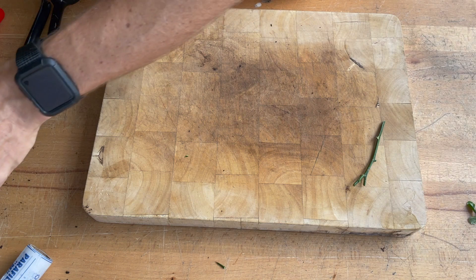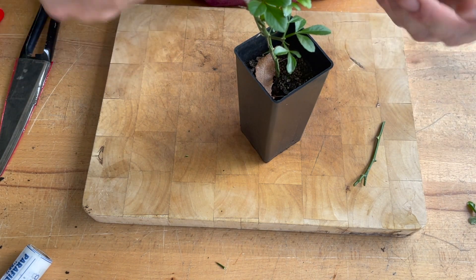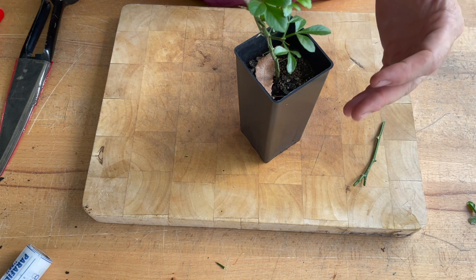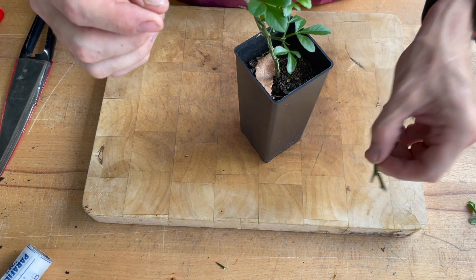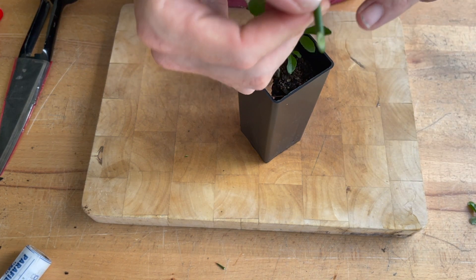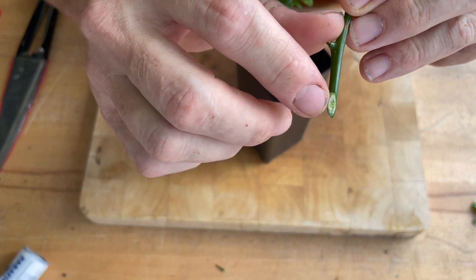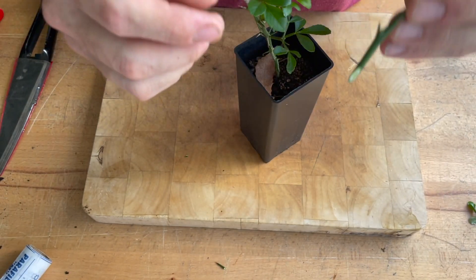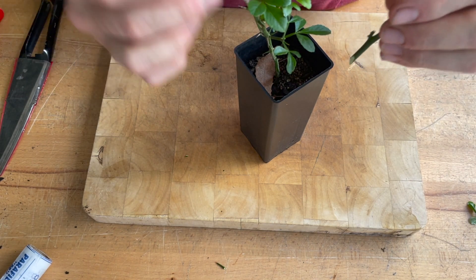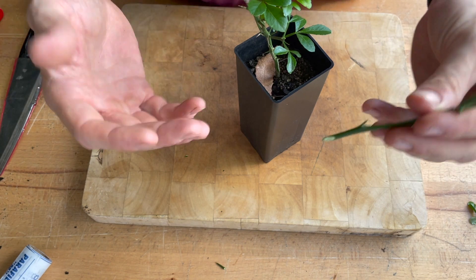So next you have your rootstock. It's really about matching up the scion to the rootstock to make sure they're the right diameter, because we need to match up the cambium layers. If you can see at the scion, there's a sort of green to whitish-green line around the outside — that's the cambium layer. We want that layer to match up with the rootstock's layer, and that's what will form a strong bond or union.